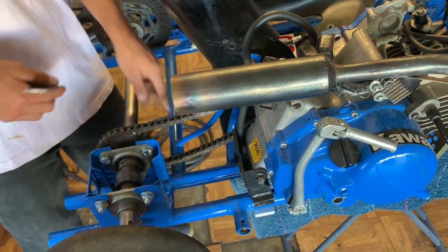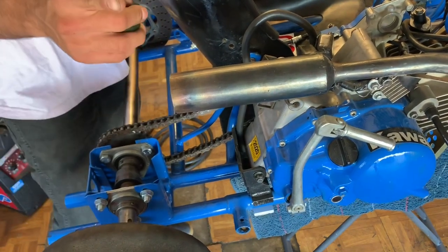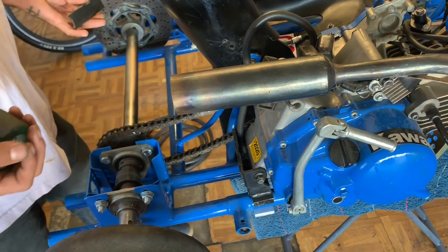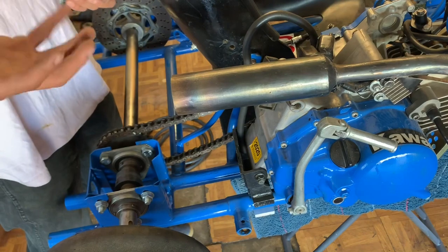I have to grind off a little section of the paint here so I'm not welding directly to paint — always remember that. But that's about it, so we'll get started on that, finish it up, and move on to the steering.